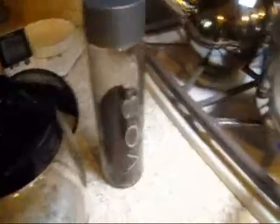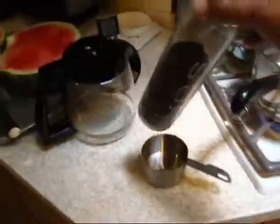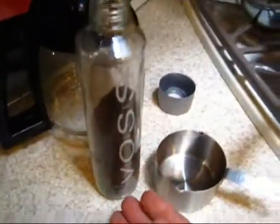This is a water bottle from just a standard store-bought fancy water. It's a great coffee storage bottle. The reason why it's so great — it's got a narrow tube and there's less oxygen.